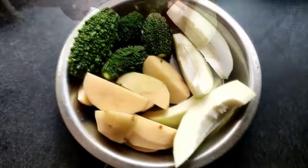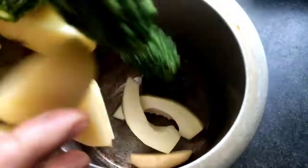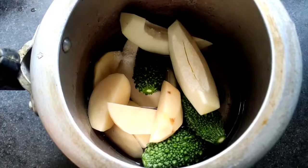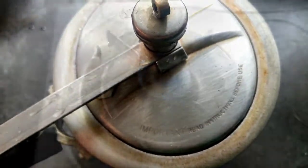Now I will take a pressure cooker and put the papaya, bitter gourd, and potato into it. Then I will add some water and some salt. I will put the lid of the pressure cooker on and boil it, giving three whistles.